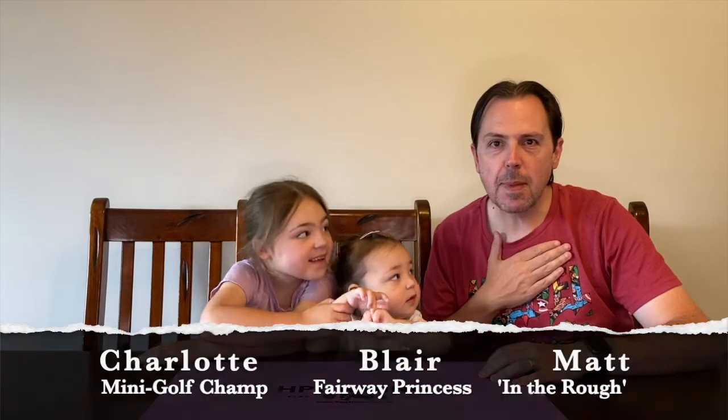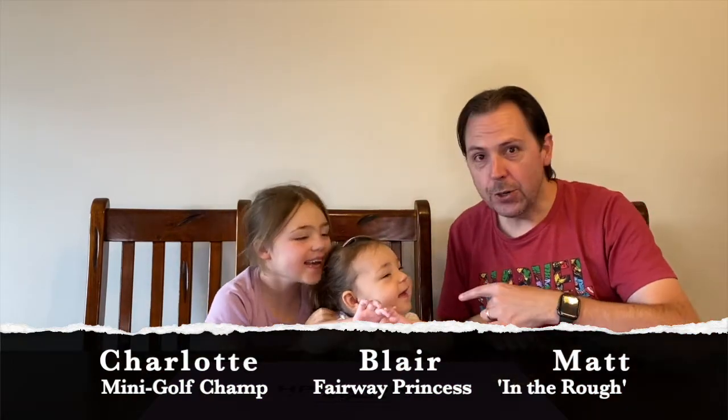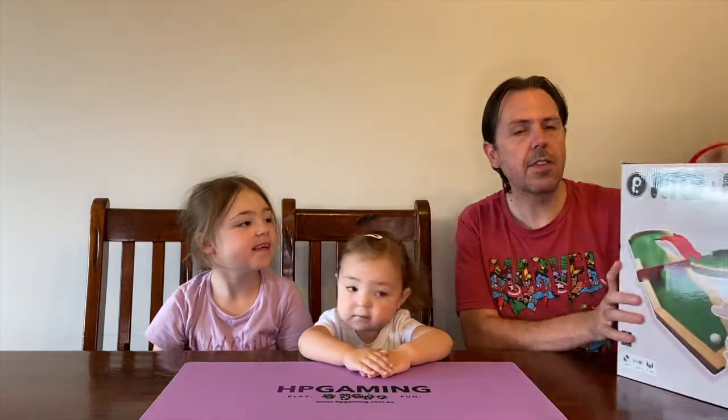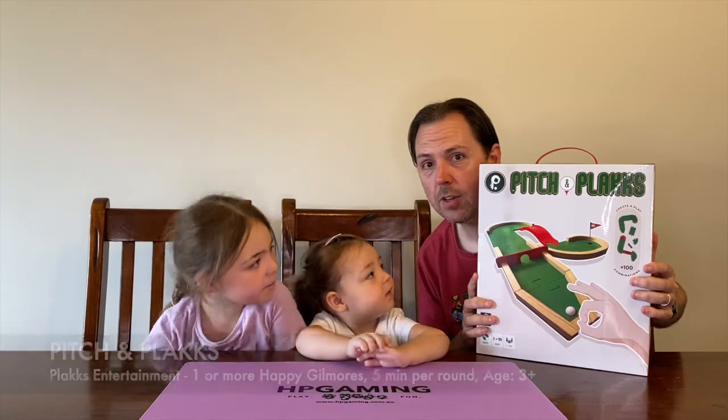Hey folks, welcome back once again. For those of you who don't know me, my name is Matt. I'm joined by our junior gamer and our junior junior gamer. Blair is back again for more crazy fun. For those of you who watched the teaser and have been watching our Gotcha Backer series on YouTube, as well as Zombie Dice - we won't talk about that one - we are unboxing today and having a look at Pitch and Plaques, which is a mini golf style game where you can set up lots of different courses.